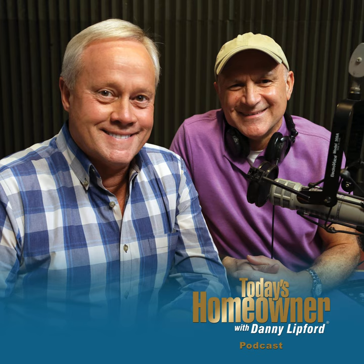Thank you so much for listening. If you have a question, send it to todayshomeowner.com/podcast. Please leave a great review to help build the audience so we can help as many homeowners as possible. I'm Danny Lipford along with my buddy Joe Truini — we'll see you soon.